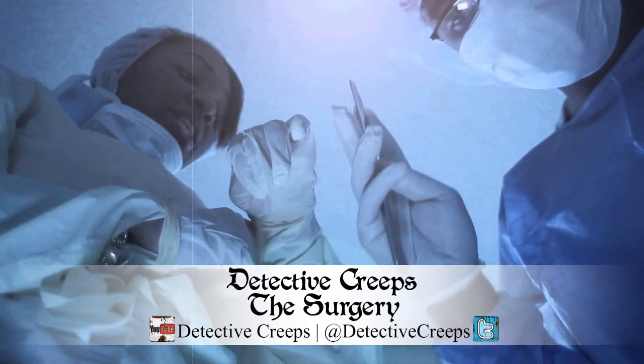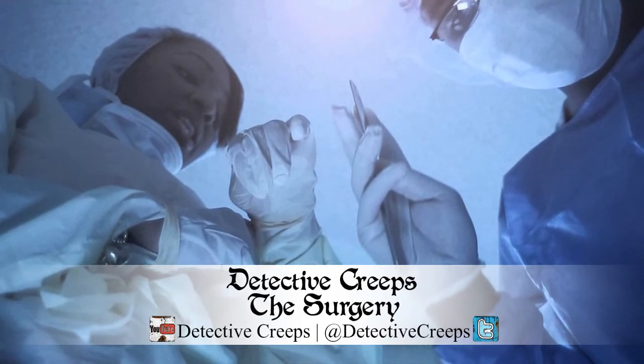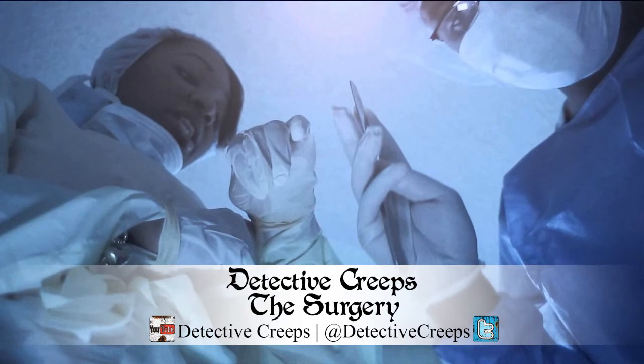Hello there. Let's not waste any time with pointless introductions — we have a lot of things to get done today. He sits before me, bound to a chair and gagged, with a solitary light bulb hanging above him. To my left is a table of supplies I'll need for this operation, ranging from a surgical scalpel and a saw to a homemade blowtorch and iron.